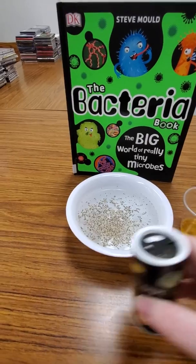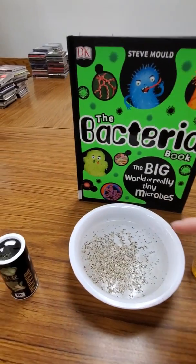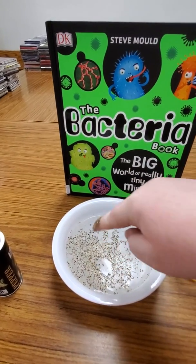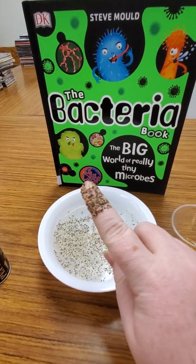All right, so we're gonna take a finger and put it into the water with the pepper — oh goodness, look at all of those germs on my hand. Not good.